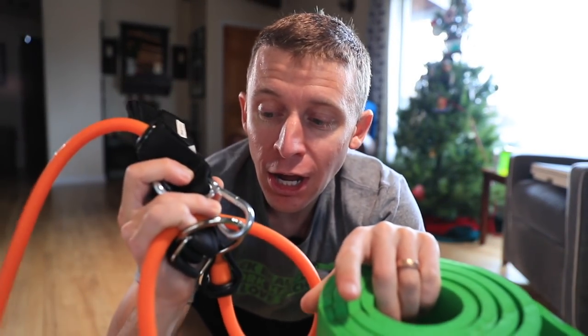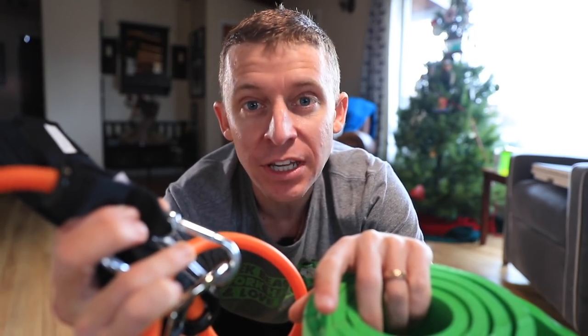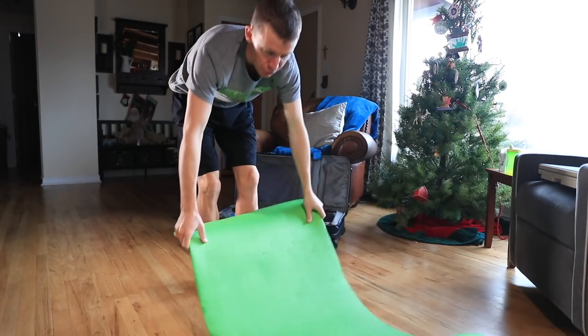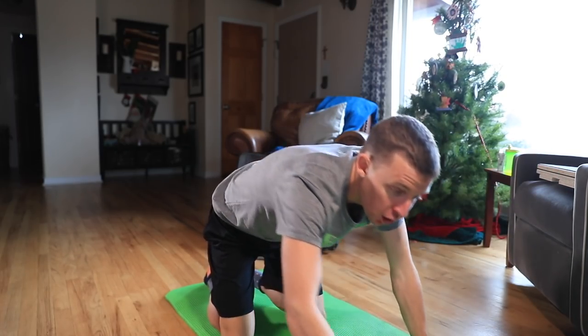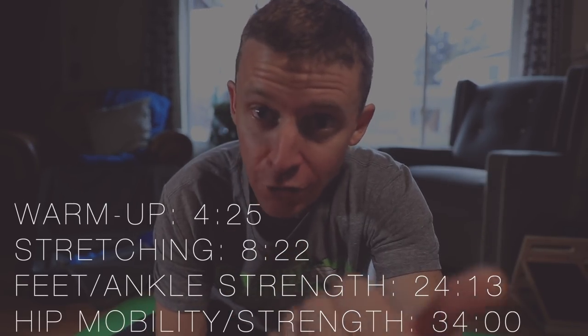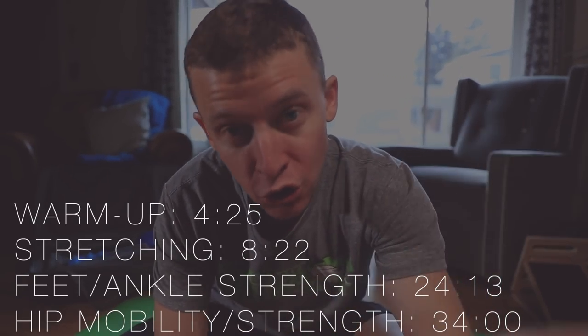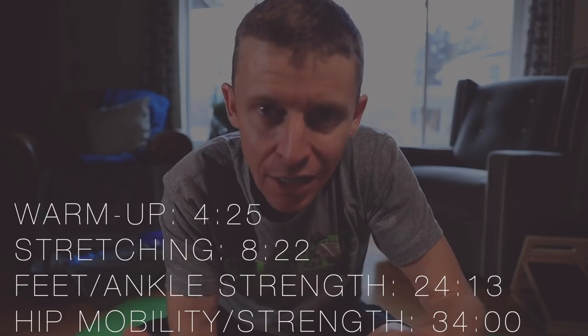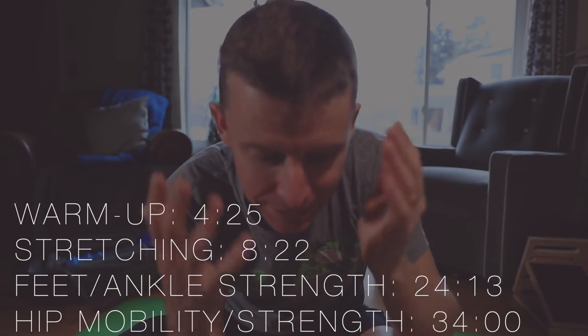There's a lot of gear you're going to see in this video — you don't need all of it. Many movements you can do with just your body weight. For example, you don't have to have a pad; I love it because I have hardwood floors, but carpet works too. Also, for every section of this prehab routine, I'm putting time codes in the description so you can jump to feet strengthening, hip mobility, stretching, or whatever section is most important for you.